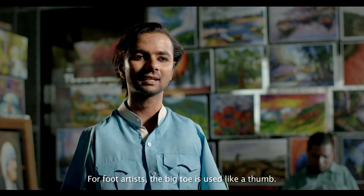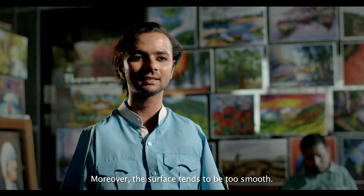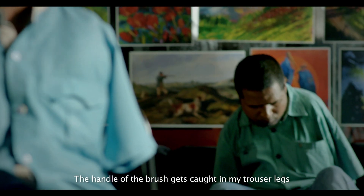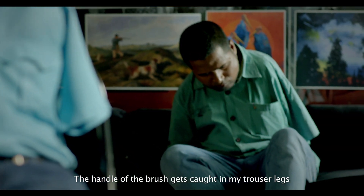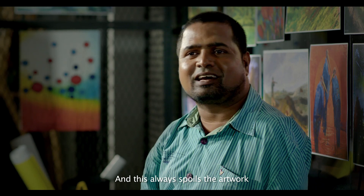The foot is a little big and a little smooth. The brush of the knuckles goes into the paint, and the surface of the painting is also rough.